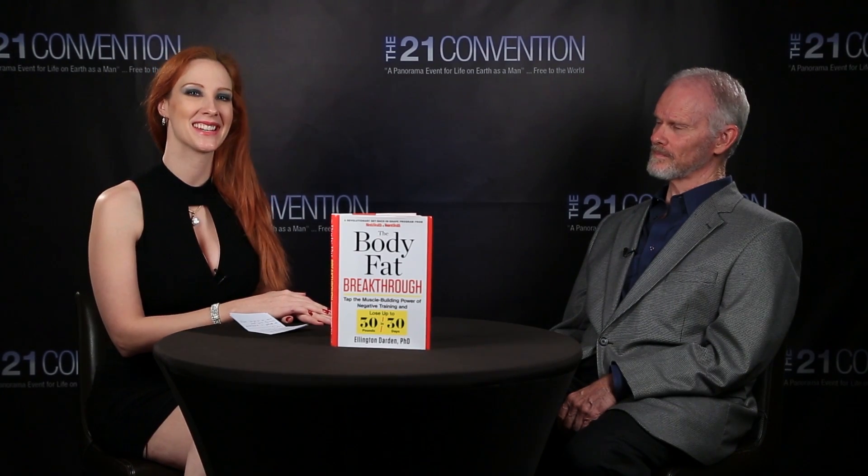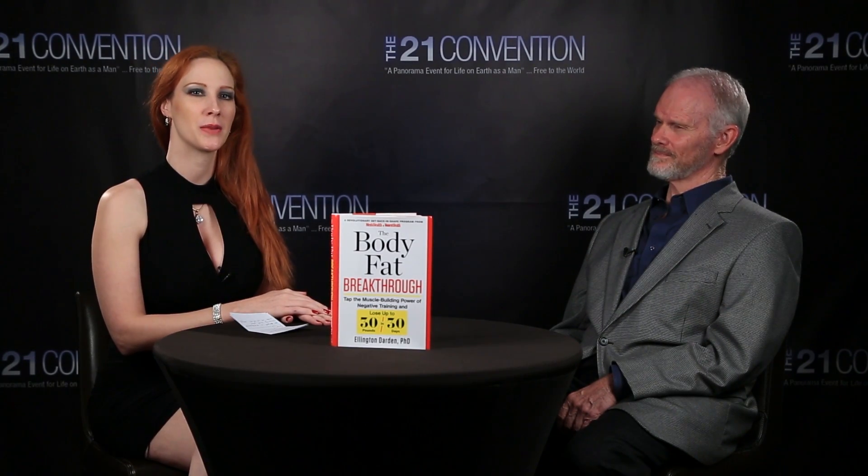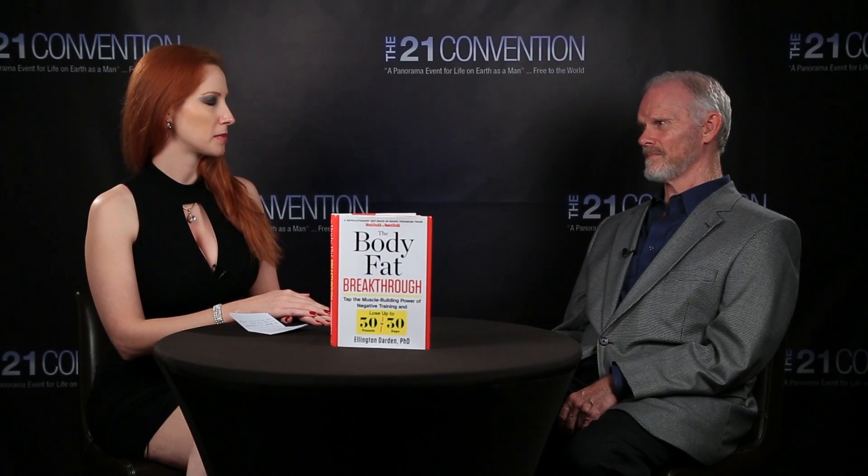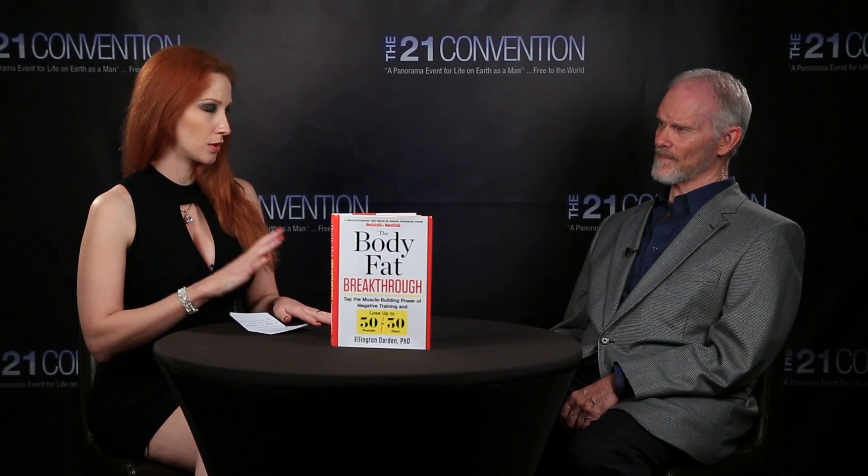Hey guys, this is Marilee Johnson here with the 21 Convention. We just did the speech for Dr. Ellington Darden and this is his new book, 'The Body Fat Breakthrough.' You were saying some stuff on stage that everybody found pretty hard to believe — like this is way too good to be true. But you have actual results backing it up. Tell me about your 30-30-30 method.